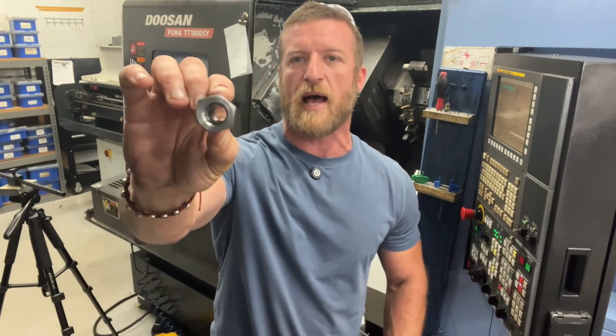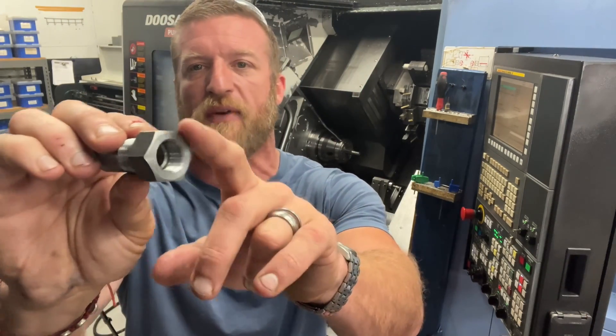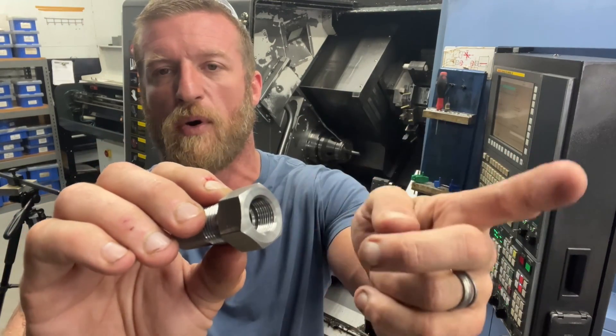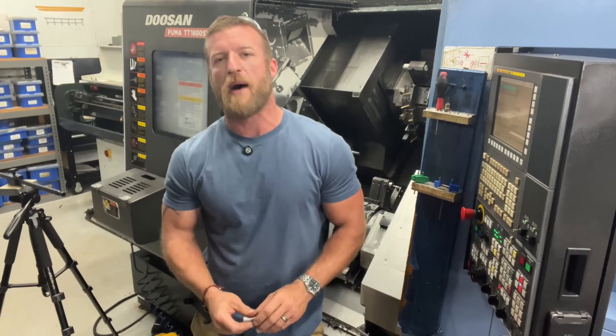And then on the sub side, the way that we do this is: we're going to face off to break that edge on the corner, face, rough bore, finish bore, thread, re-bore, re-thread, dump the part in the basket, bada bing bada boom.